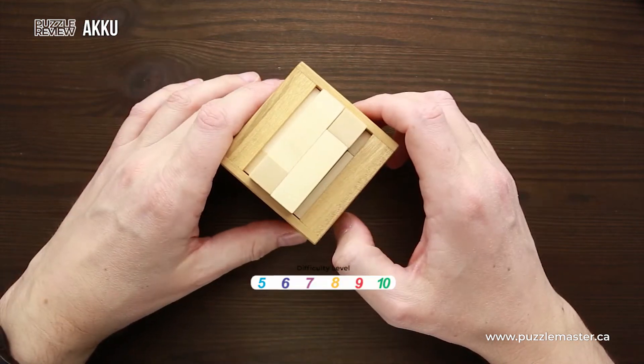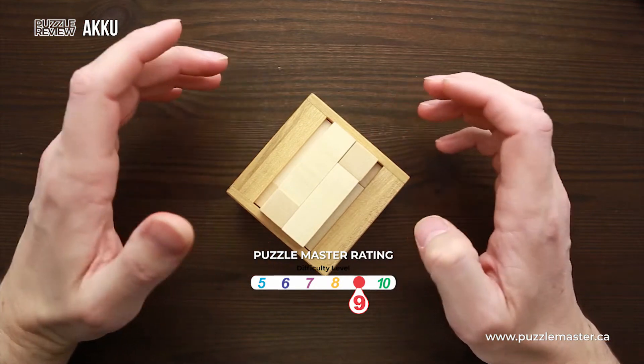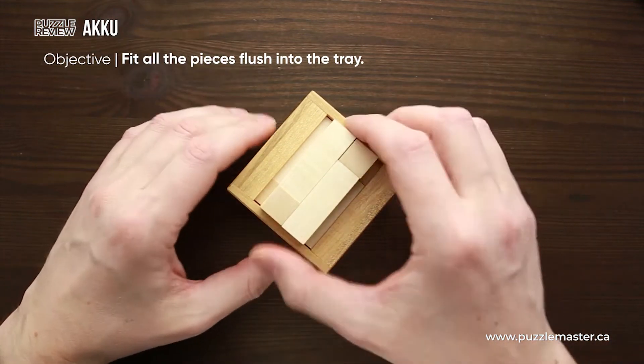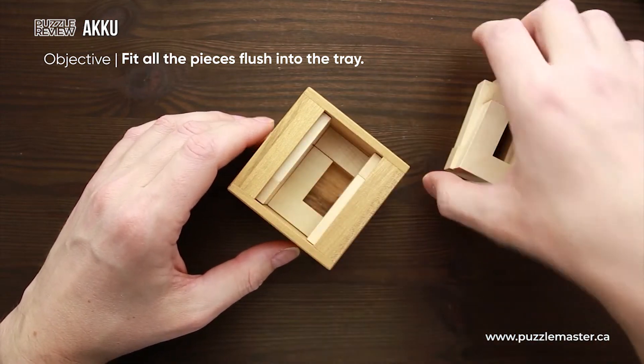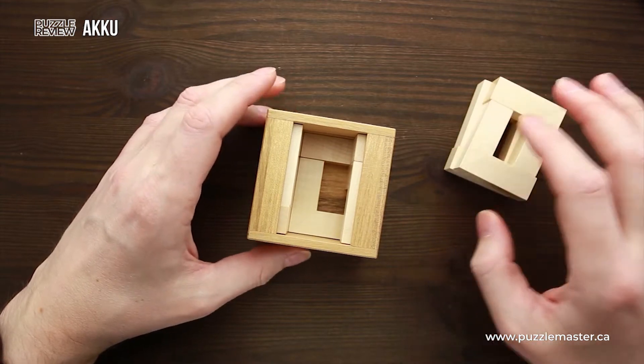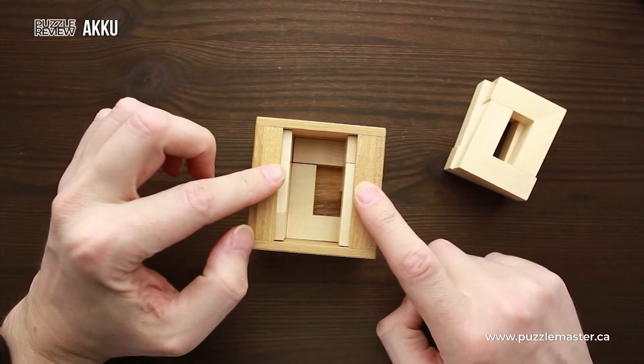The difficulty level of this puzzle is nine out of ten on Puzzle Master's difficulty scale that runs from five to ten. The object of the puzzle is to fit all nine V-shaped parts into the tray in such a way that all of them are going to be below these two lips of the box.